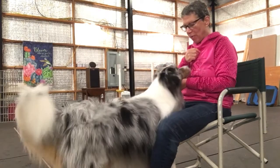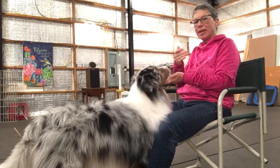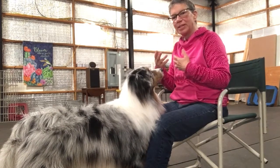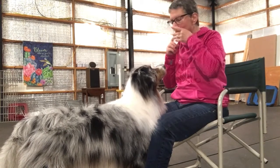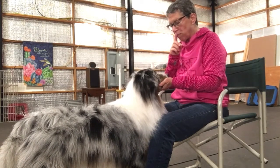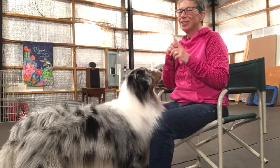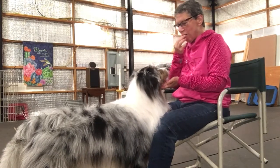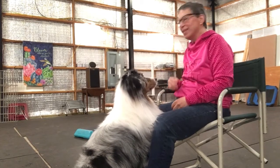Chin. Good boy. And I actually leaned back a little so he had to come in a little bit more that time. You do this — take your time doing this. You really want the dog to love to do this and be very relaxed. Chin. Good. Chin. Good. That's step one.